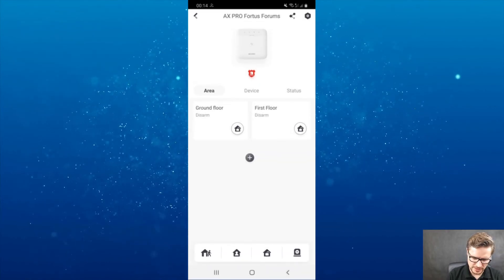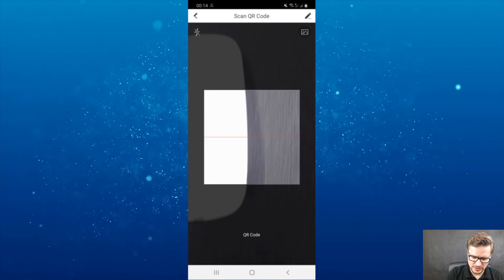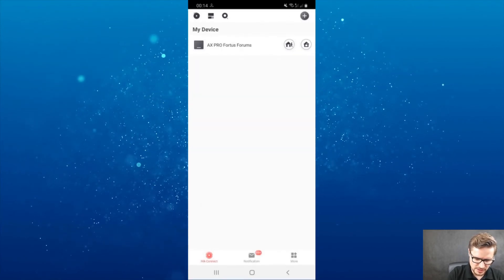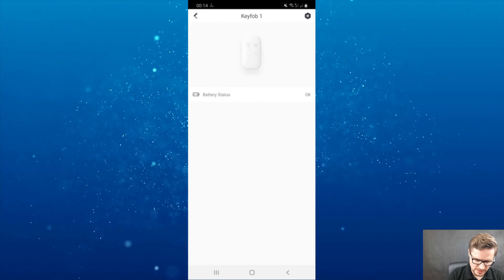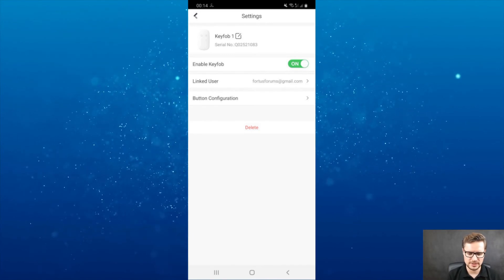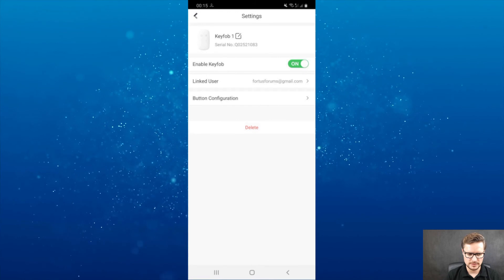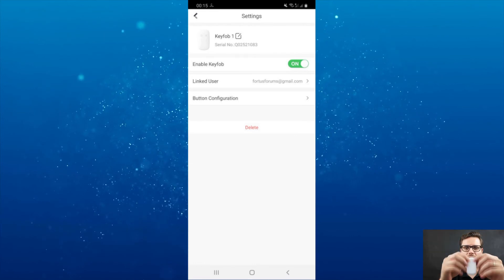Going back to my phone, I'll add it by QR code since there's a QR code at the back of the unit. It's been added already. If I go back to devices, here's the key fob listed with battery status, and you can see the key fob is assigned to my account.